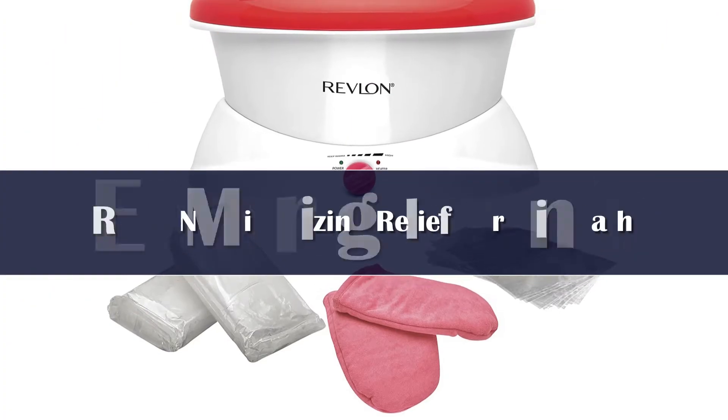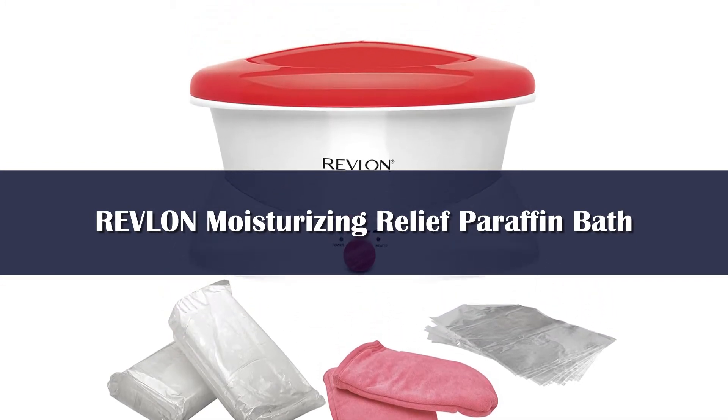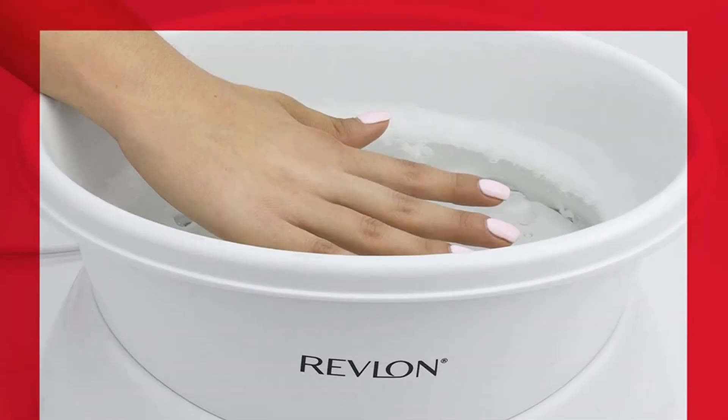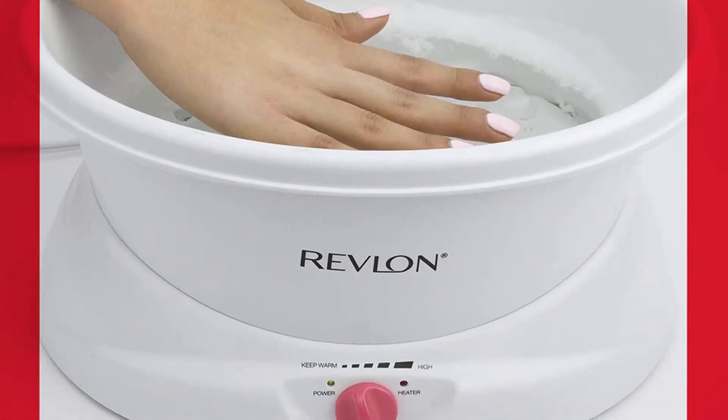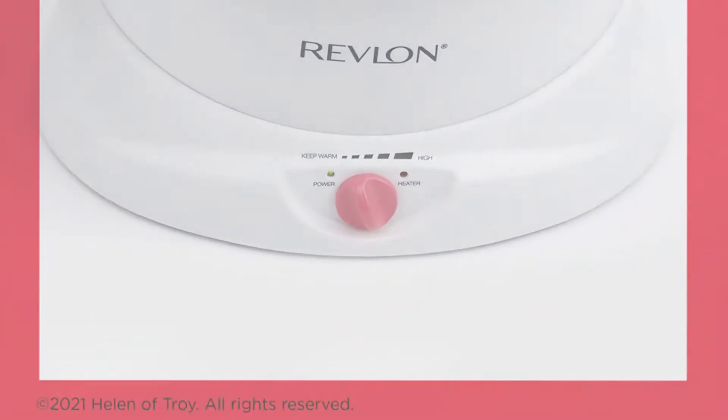Number 5. Softer, smoother skin is literally at your fingertips with this paraffin wax bath from Revlon. At less than $40, it's a great option for home use, and a huge plus is the variable heat setting option which allows you to use the wax treatments at an optimal temperature for you.